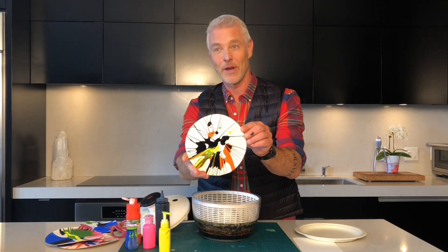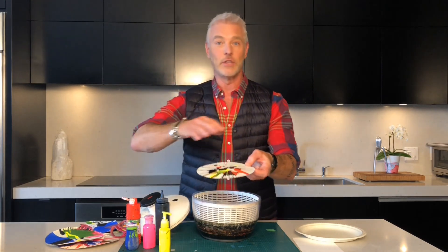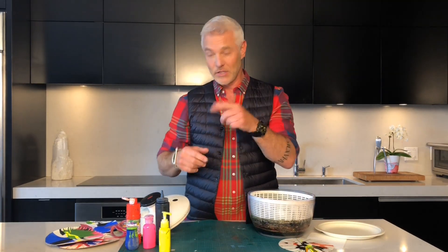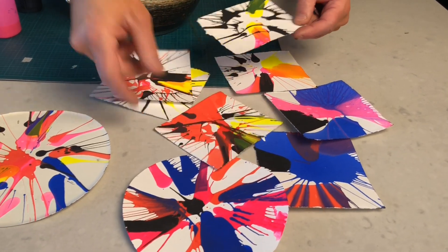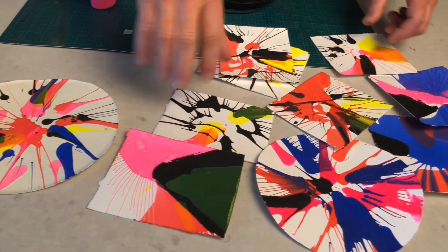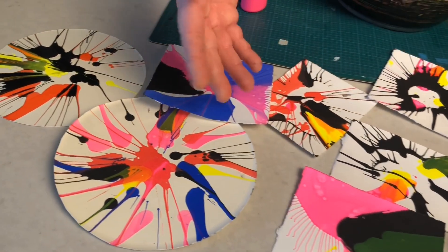Take it out and look how awesome this is — just so great. From here you can put them on the fridge, cut them up, do all kinds of projects with them. Here's a bunch I did earlier and you can see every single one is completely different depending on how much paint you put on, so you'll never get the same thing twice, which is really cool.